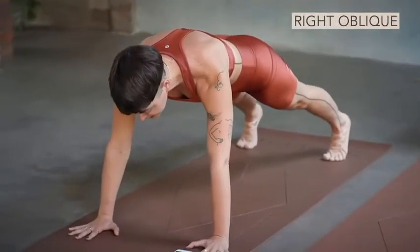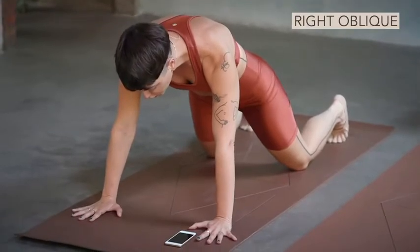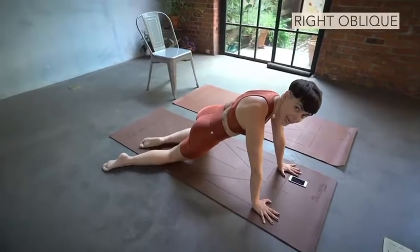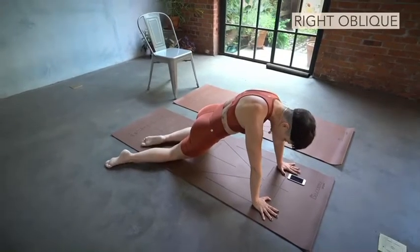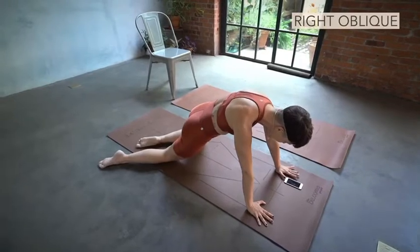Find your plank position — is it on the feet? Is it on the knees? And now turn your heels or move your legs to the right. Look down at your hip. Line it up. And now begin to poke the rib up.